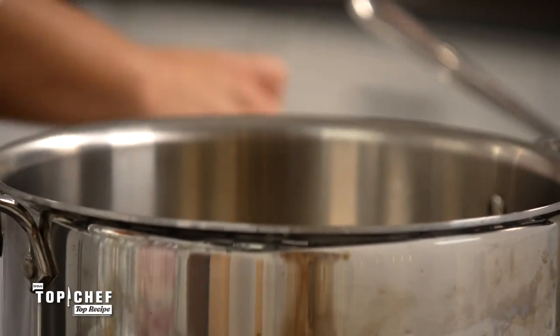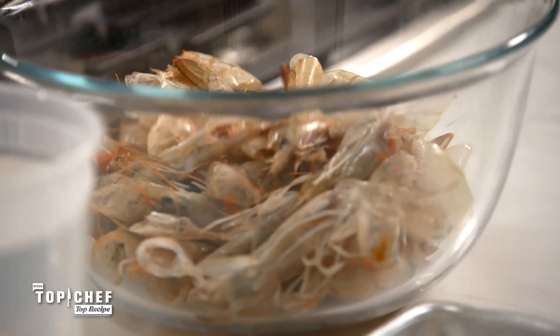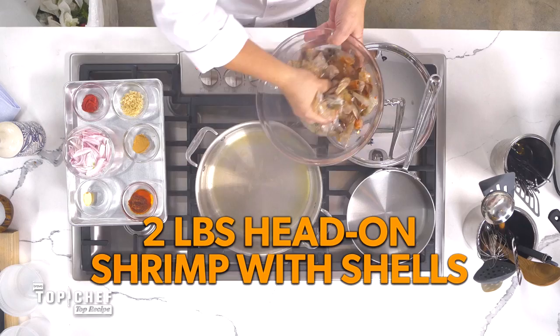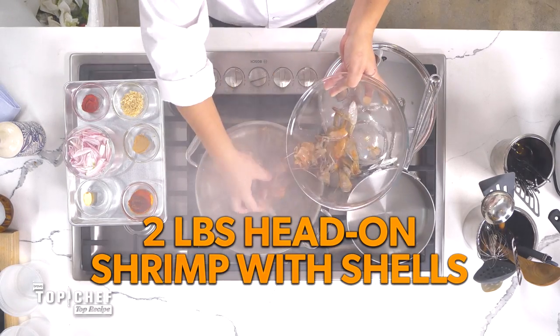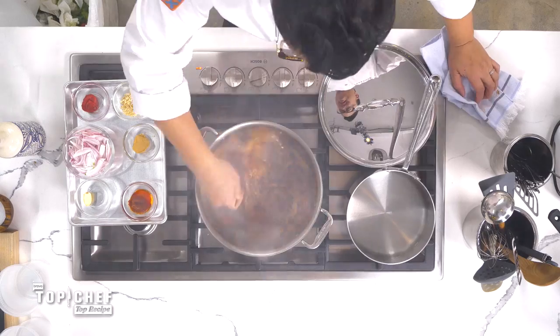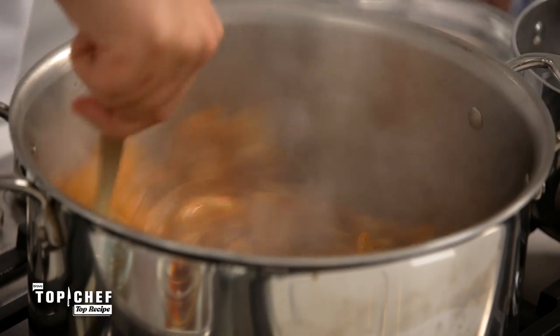We have a lot of work ahead of us, so let's start to really extract everything. You really want to get a nice roast on these shells and on these heads so they build the flavor. We're going to get some olive oil inside and then we're going to get our shrimp shells inside. You really want to get that sizzle going on. You see the color change really, really quickly, and that's what you want with this.